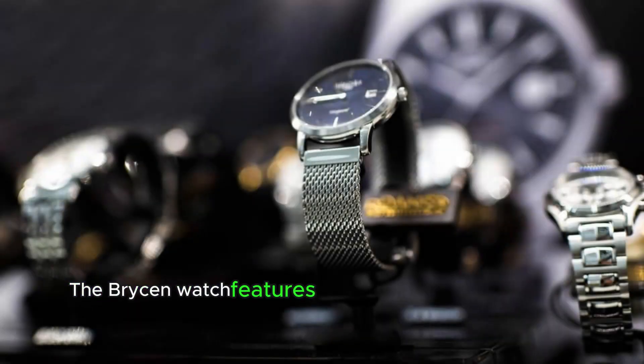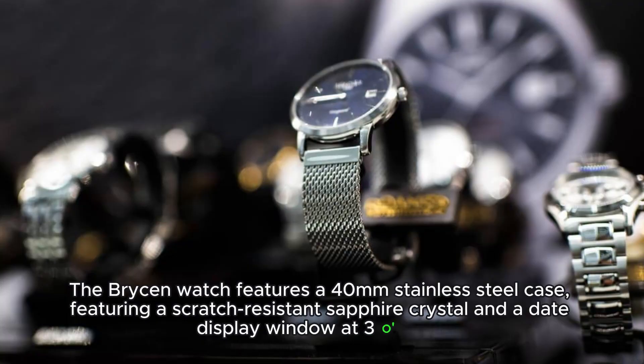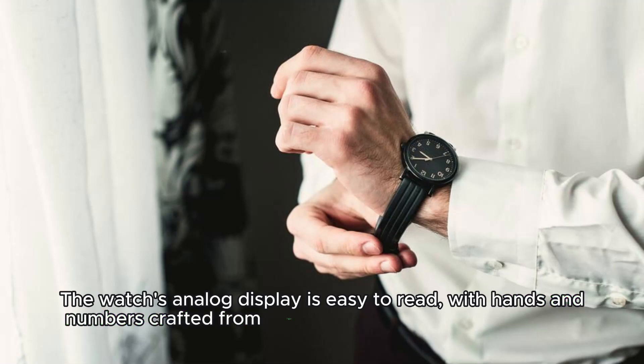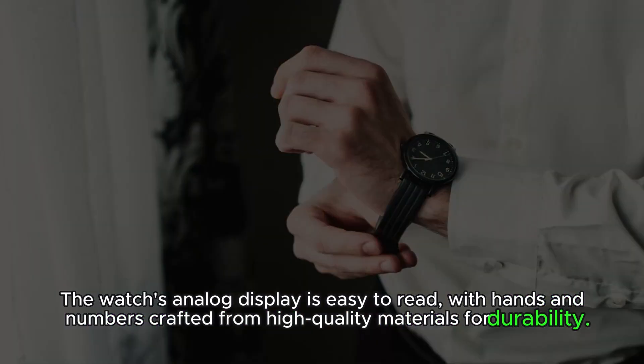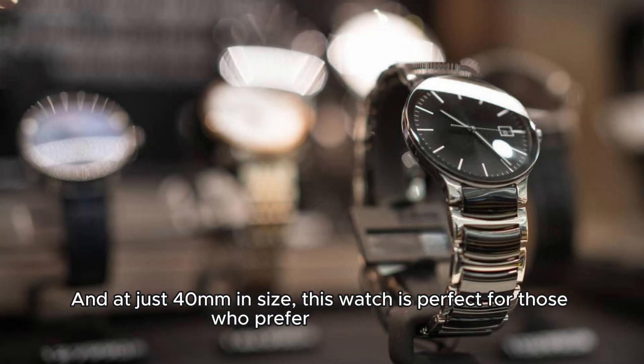The Bryson watch features a 40mm stainless steel case, featuring a scratch-resistant sapphire crystal and a date display window at 3 o'clock. The watch's analog display is easy to read, with hands and numbers crafted from high-quality materials for durability. And at just 40mm in size, this watch is perfect for those who prefer a slim profile.